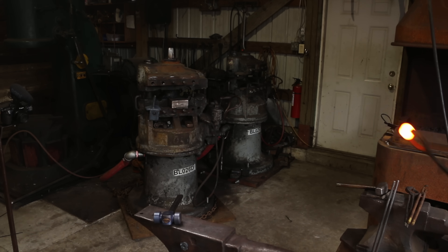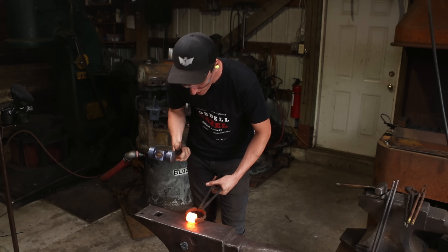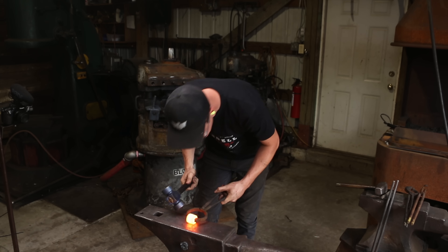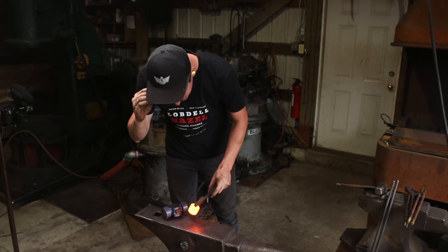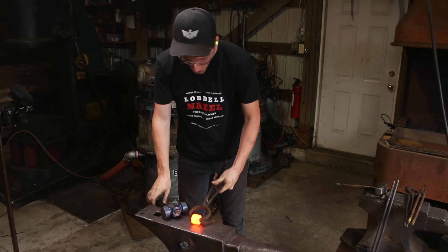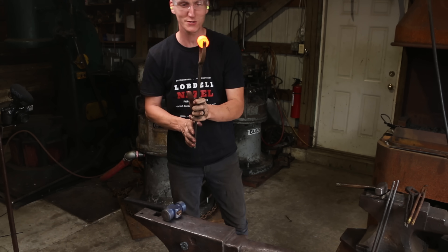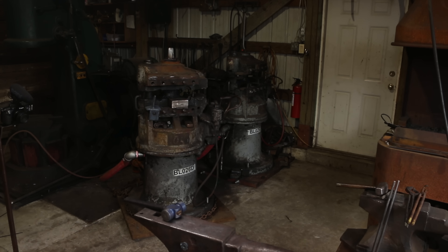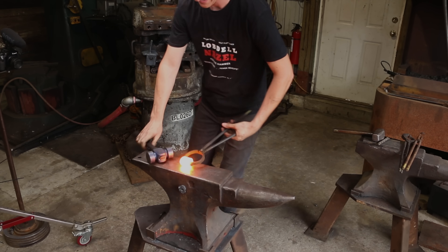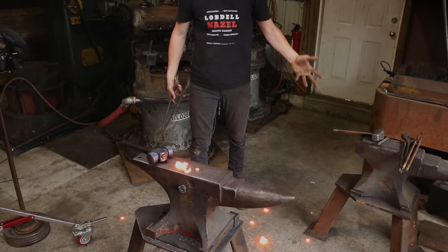Coming up to temperature at the anvil, just doing some hand work to see how it feels. That is so hard — did it even leave a hammer mark? It's that property of maintaining strength at elevated temperatures. I'm gonna stick that back in the forge and get it a little bit hotter, and see what we can do.